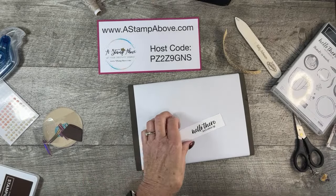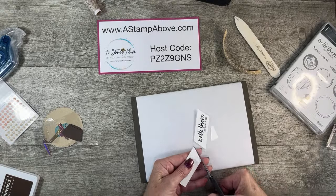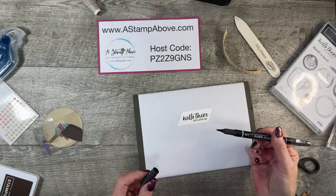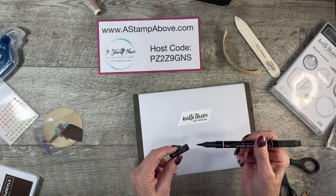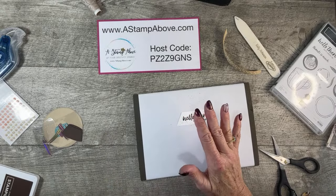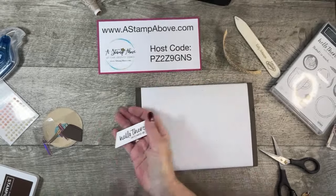I'm going to cut this at an angle on each end — super easy. I wanted to tone this down a little bit, so I've got my black Stampin' Write marker. A little bit of flicking there. You want to make sure you let this dry a little bit because it doesn't dry as fast as ink — you will smudge it. But that looks fantastic, right? I like that.